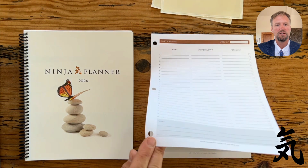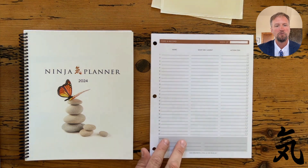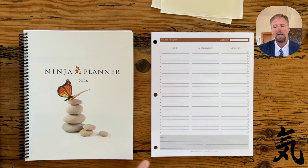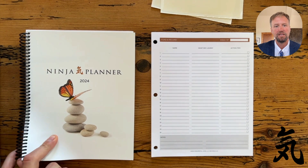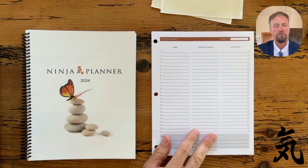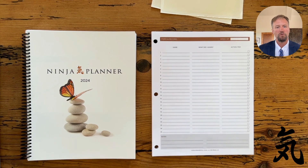What this means is that you can tear off and use, carry with you, just the Ford and Record sheets that you need for that week. It makes the full year bound version much, much smaller because you're not carrying all 52 sheets with you at once. So we think this is a fantastic change for 2024, making the Ninja Planner much more portable.